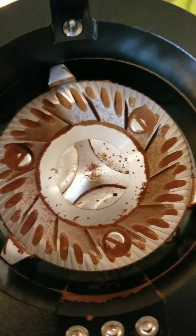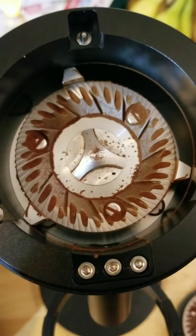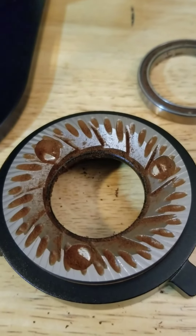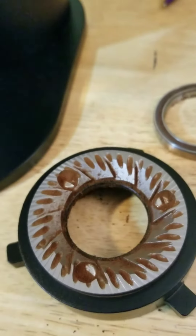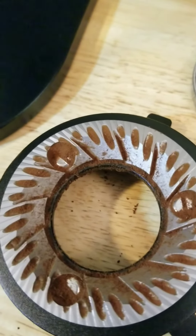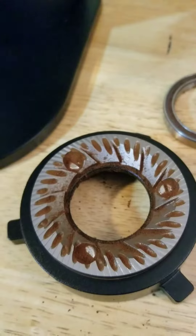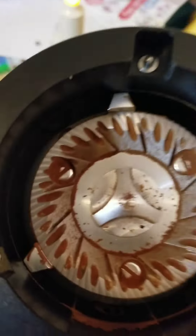I guess when it grinds it would release, but with these burrs I don't think there's much you can do about that. With other burrs like unimodals, I don't think you'd have quite as much. Here are the bottom burrs — or top burrs actually. It's cool how the lighting really changes the way it looks. There's a little coffee stuck along the crevices, which always tends to happen.